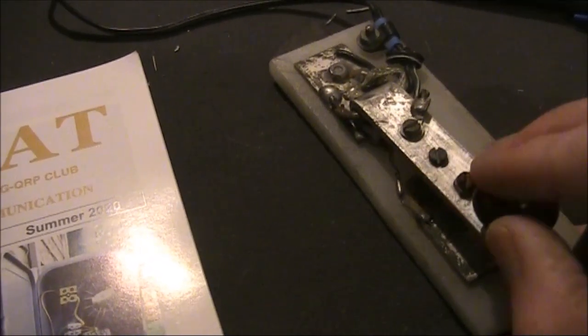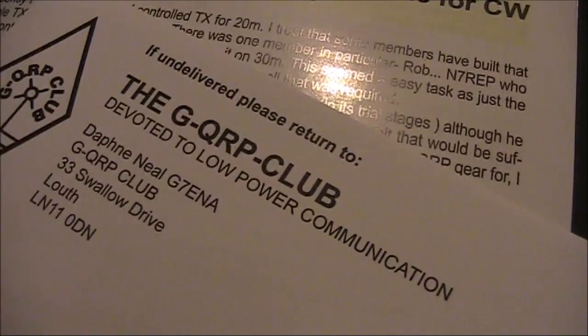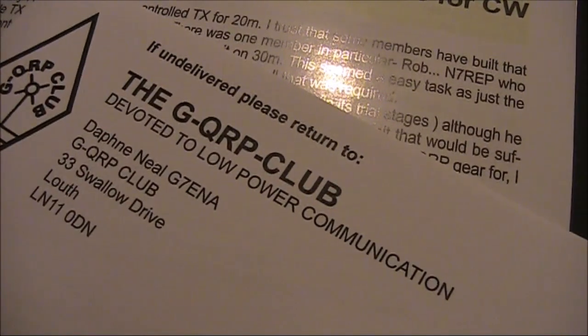That's made it much better. Also, you can wipe some paper through the key contacts — a Sprat address label is perfect for that.